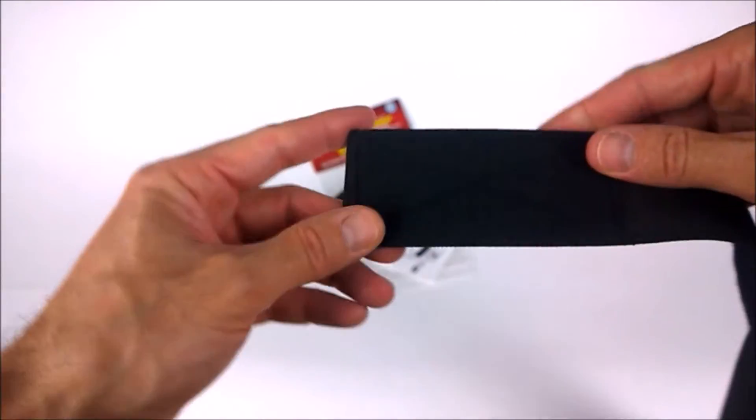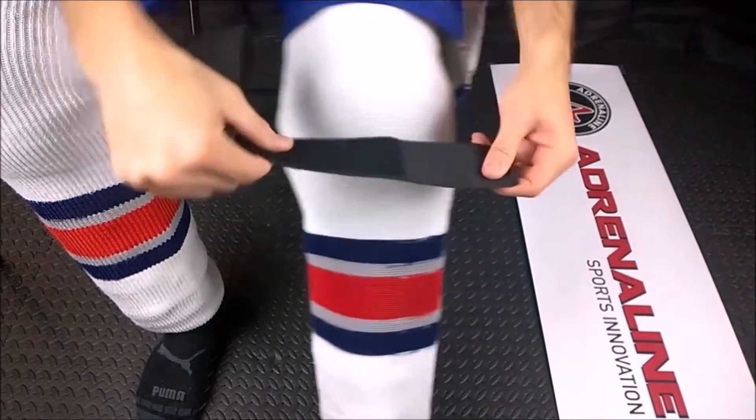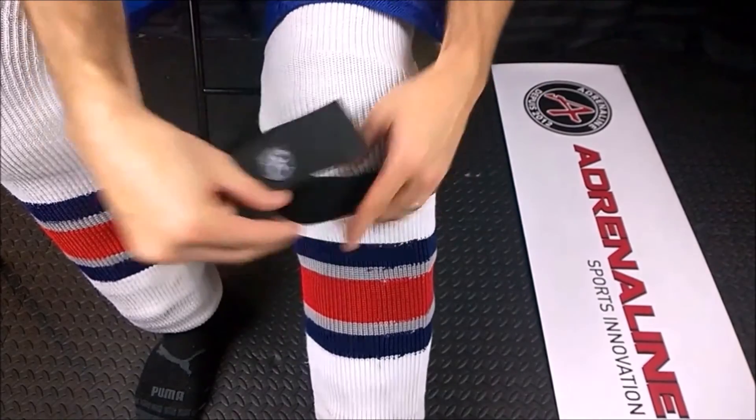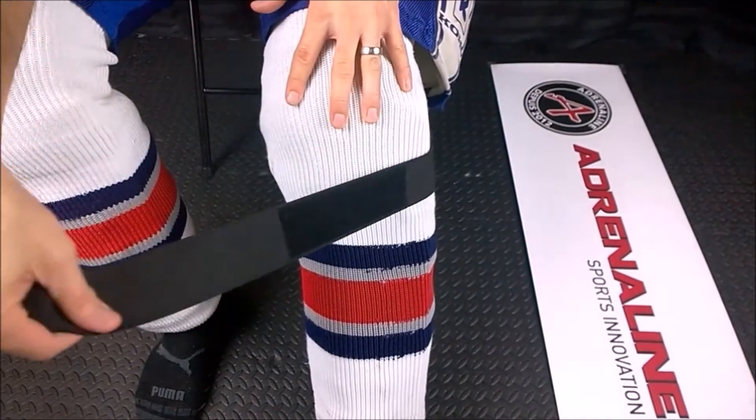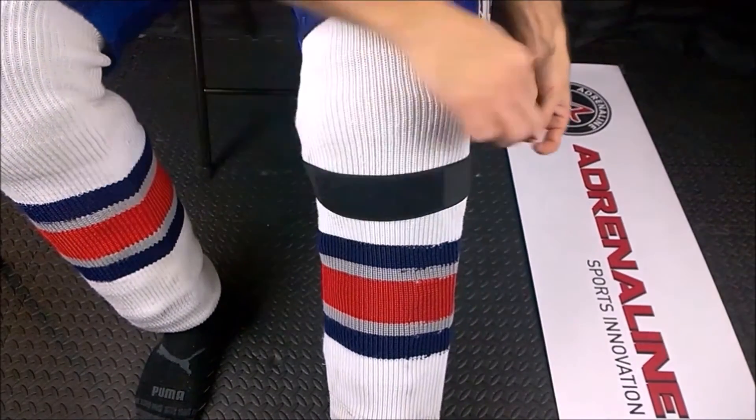Now let's take a look at our best feature. This Velcro log is the starting point of the entire strap. This allows you to stick the strap to your sock like you would tape. It gives you a starting point, gives you leverage, and also makes sure that the strap does not slip during play.